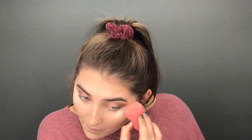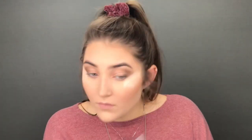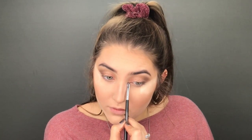I'm going to wipe any product that fell underneath my eye and clean those lines nice and clean. Then I'm going to take the Morphe M508 brush and take our highlighter we used in the beginning, applying that under my brow bone and in the inner corner as well. Now you can go ahead and wipe that bake away and we're going to start on our under eyes.